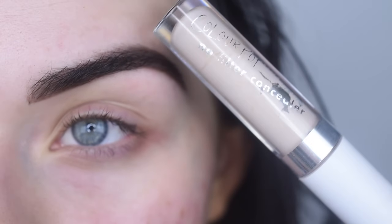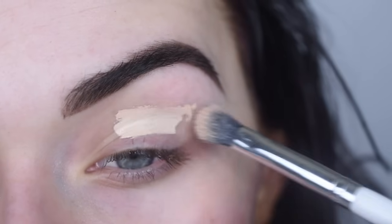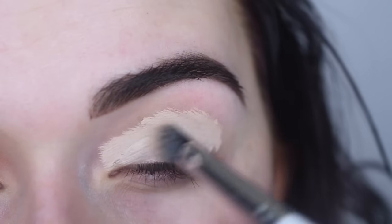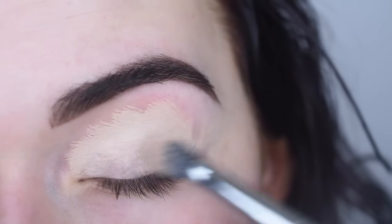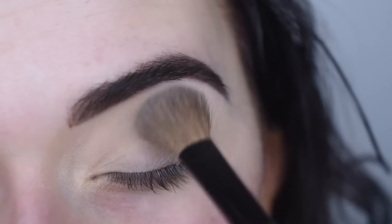Now I'm going to prime my eyes. I'm going to take the ColourPop Concealer in Fair Neutral, and then I use the ColourPop E1 brush just to blend it out. And then I'm just going to set that with a translucent powder.